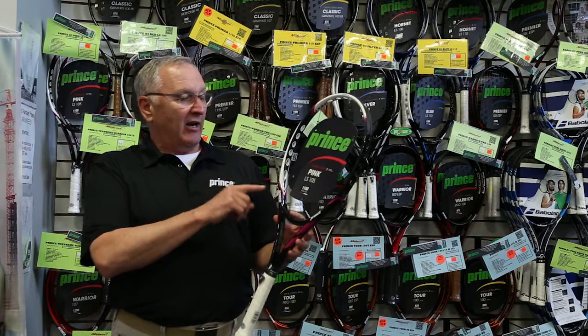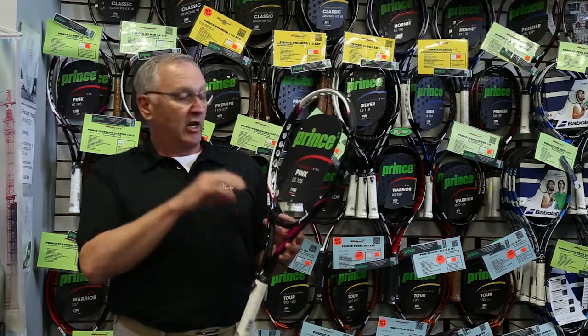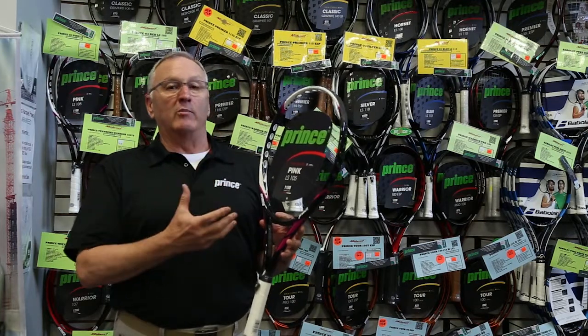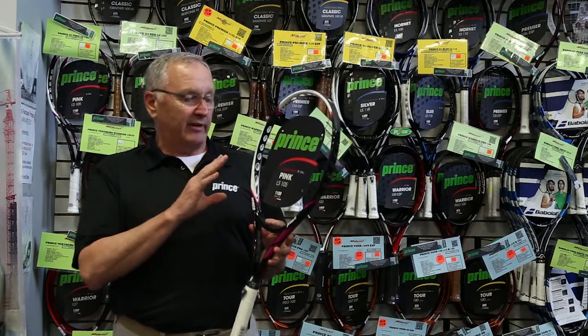Today let's look at the Prince Pink LS105. This is a 105 head size, lightweight version of this. 1100 on the power level, and keep in mind that the higher the number goes, the more power the racket has and the less work you have to do. At 1100, this is probably top of that scale.